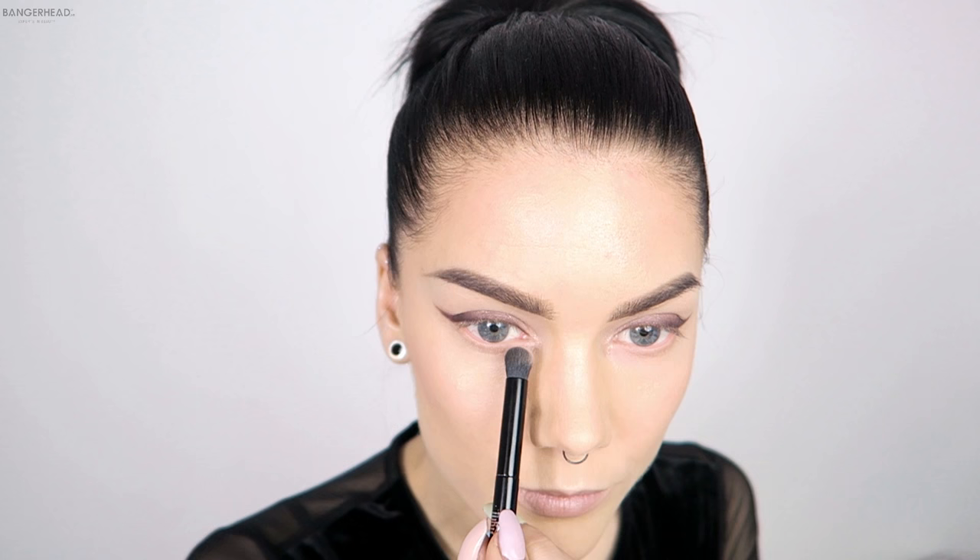I've had a secret for quite a while now — I have been in a collaboration with Swede Lashes. So I've made my own lashes! Yay!